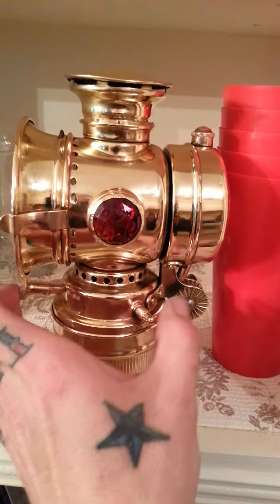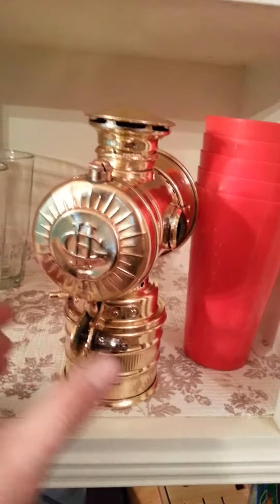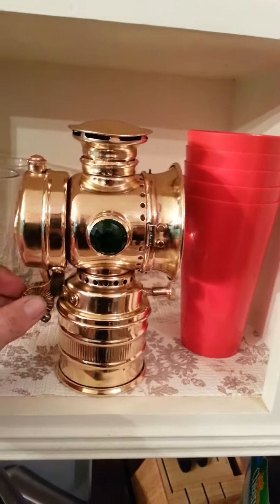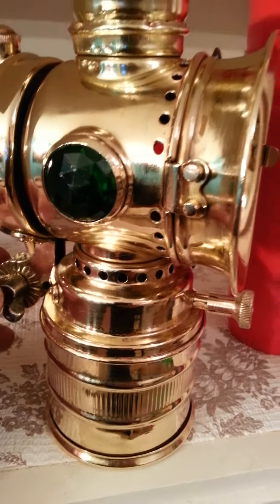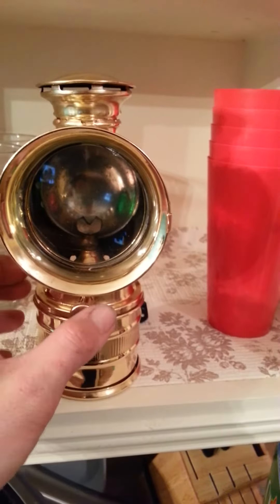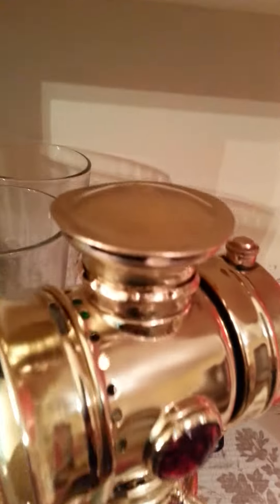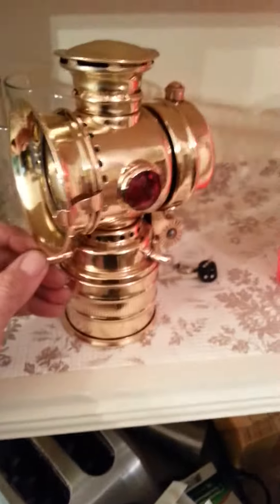I have spent all night buffing this, so as you can see it's shining like gold — solid brass. Back in the 20s they actually made things quality, so this is all handmade as you can see. There's a glass piece in the front, I think it's called VitaSphere or VitaFair. Pretty high quality piece.